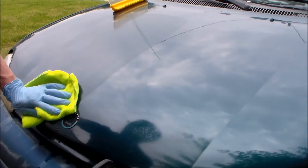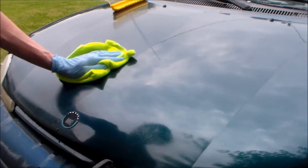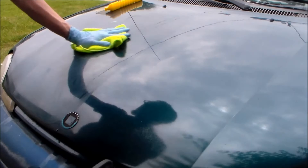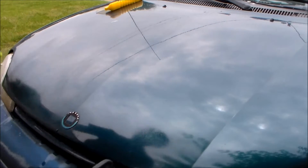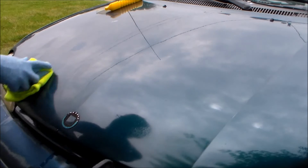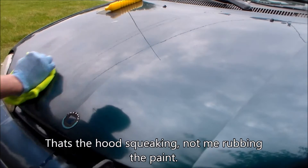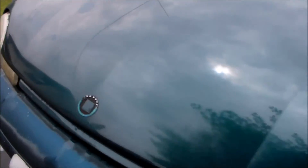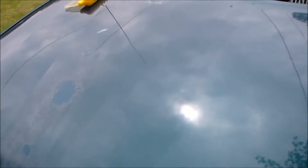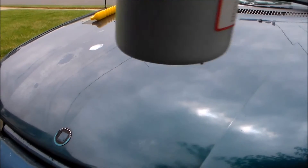This stuff stinks — I wouldn't use it because it smells bad, like a chemical solvent. Here is where most of that oxidation was, and I can see it's coming through. It may have touched up and made the paint look a little darker and richer, but hardly. There's some bug tar right there — I'll bring the camera closer.